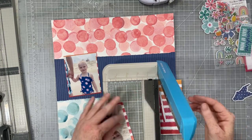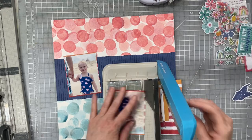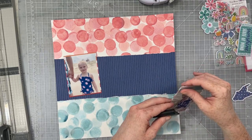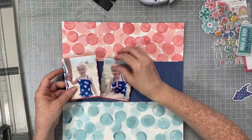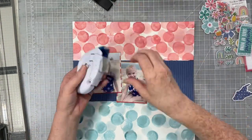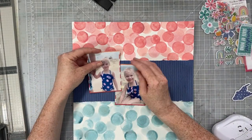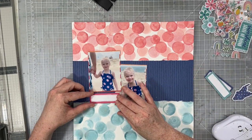I wanted to add a bit more color behind my photos just to make them pop off that dark background. I love the navy band because look at my photos — that ocean-y aqua-y blue, the nice navy blue, and that light pink are all in my photo, and they're all part of the Sun Kissed collection. So I'm being very matchy-matchy to my photos today — sometimes I am, sometimes I'm not.